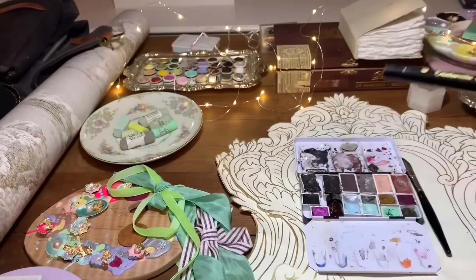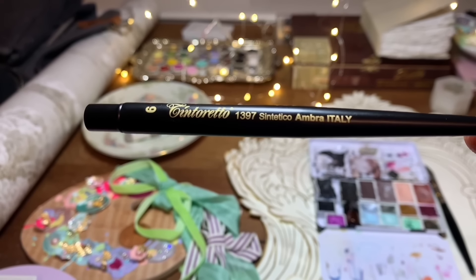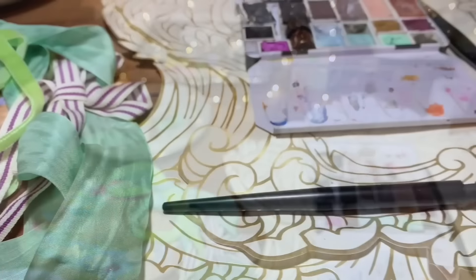This is just a short-handle Da Vinci Casaneo brush — the Casaneo bristles are actually really nice to use. And then this is a Tintoretto travel brush, but a very unusual one. It's kind of like a long sword dagger brush — you just take that out and it kind of folds into itself. I will use this in an upcoming video, but it looks a little bit like a goldfish tail when you put it in the water.